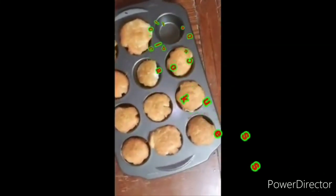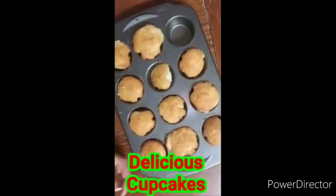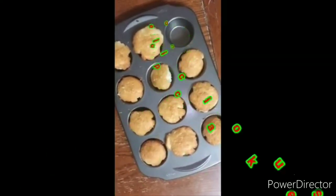Hey guys, we just got done cooking the cupcakes, and this is how they look, so here we go. It's a little messed up, but it's fine, I can still eat them. They'll be lit, they'll still be good no matter if they're broken. It's great.